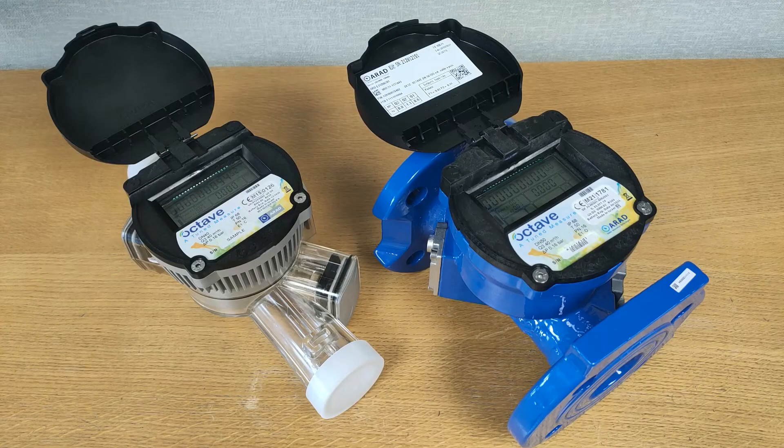In conclusion, the Octave series of water meters offers extreme reliability, extreme accuracy, and is pretty much state of the art in the world of bulk water meters. Our contact details are below in the video description — please don't hesitate to contact us.